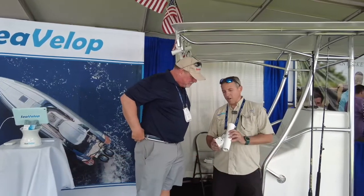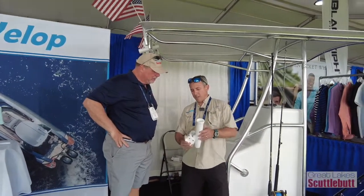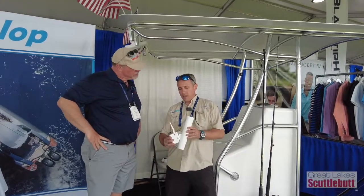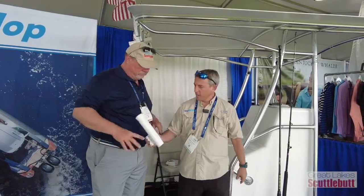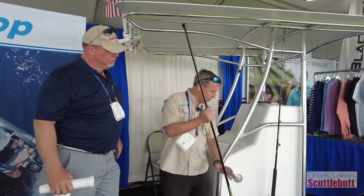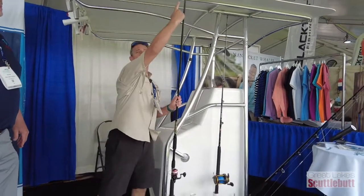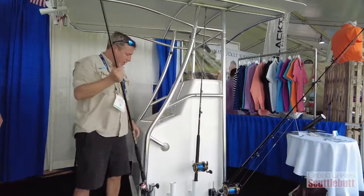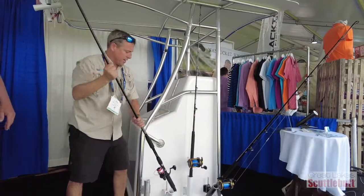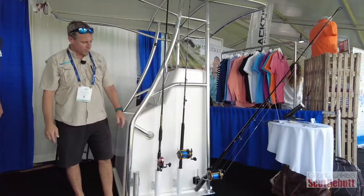So this is a sidearm rod holder that we designed and manufactured here in Florida. It acts like a regular rod holder, but you have this lever here that you can push down to open it up. One of the problems you have on your center console with regular hard mounts is getting them in up here — it's bending the rod tips. So what we do here is you come in, put it down in there, and it just goes in and doesn't interfere — locks in place with a gimbal.